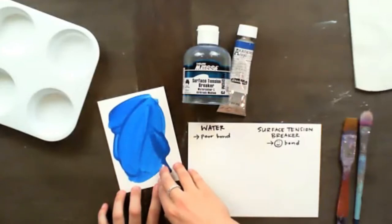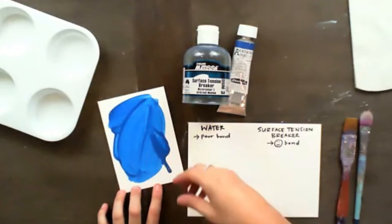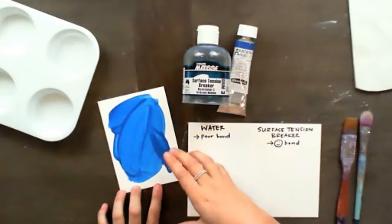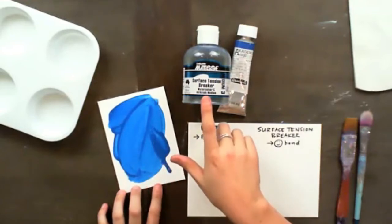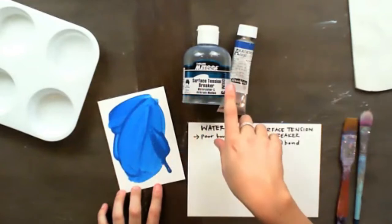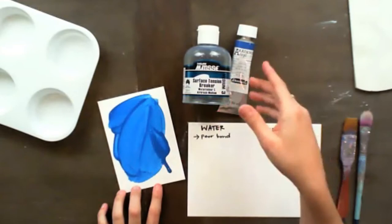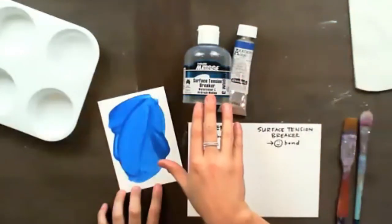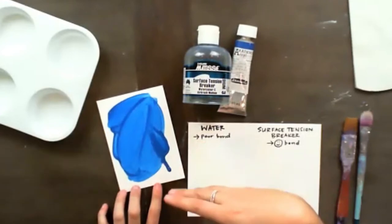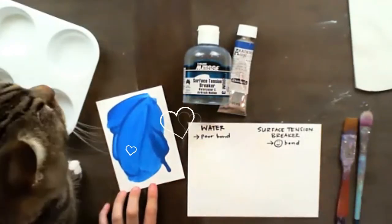If you want more transparency or more drips and need to add more water than that to your mix, that's when you need to look into a product like this one from Derivan Matisse. This is called Surface Tension Breaker, and it basically acts as water. If you use a product like this instead of water, you're going to have a longer lasting result.